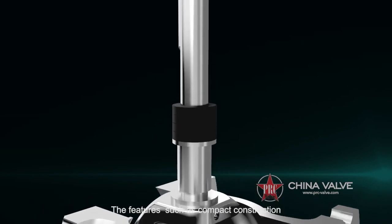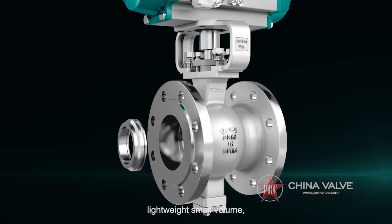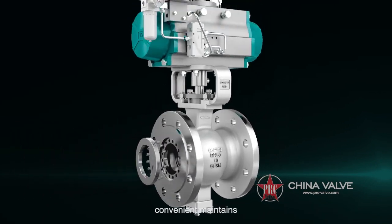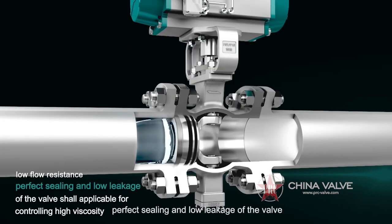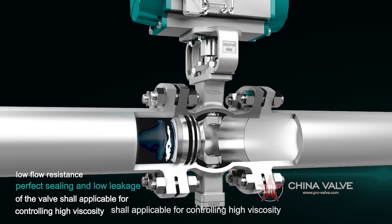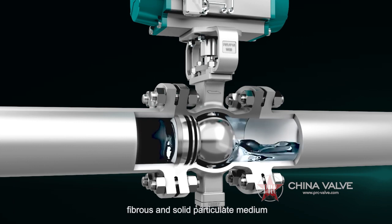The features such as compact construction, light weight, small volume, convenient maintenance, unimpeded flow passage, low flow resistance, perfect sealing, and low leakage of the valve make it applicable for controlling high viscosity, fibrous, and solid particulate media.